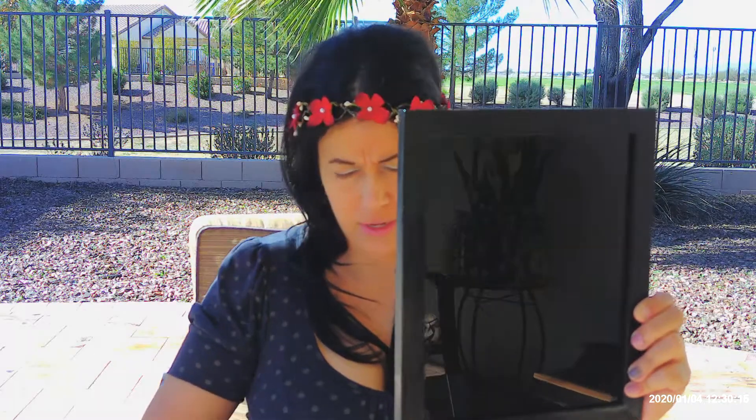Hi everybody, today I decided to make a video about a scrying mirror — and this is mine. I made this myself. This is just a picture frame; I painted it with black nail polish.